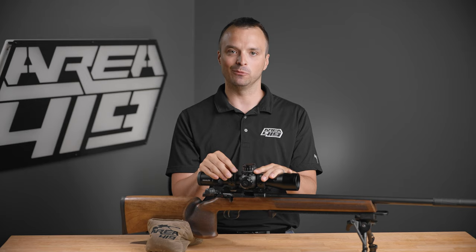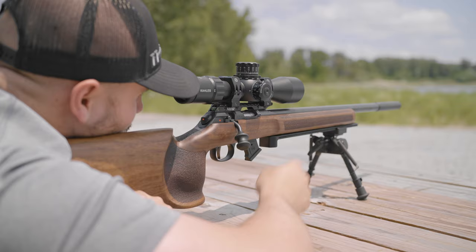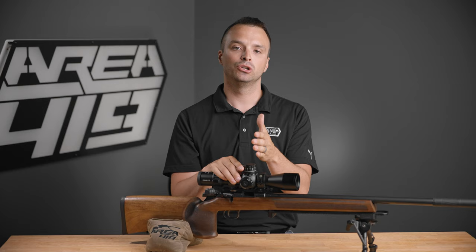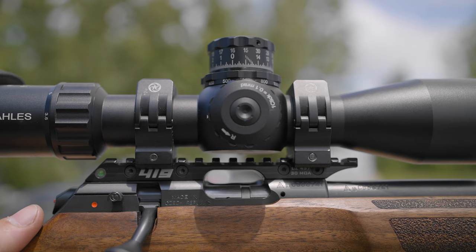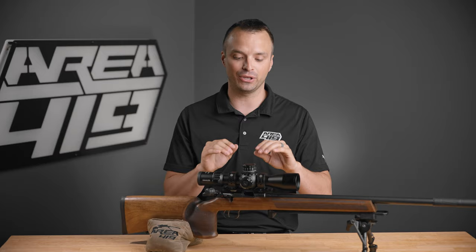If this optic only had 80 MOA of travel available, half of that would be 40. If I put a 50 MOA base on an 80 MOA optic — where half of 80 is 40 — I could very likely run into issues zeroing my rifle at 50 yards, and almost certainly at 25 yards. So you want to make sure that the cant on your scope base does not exceed half of the available travel for your optic.